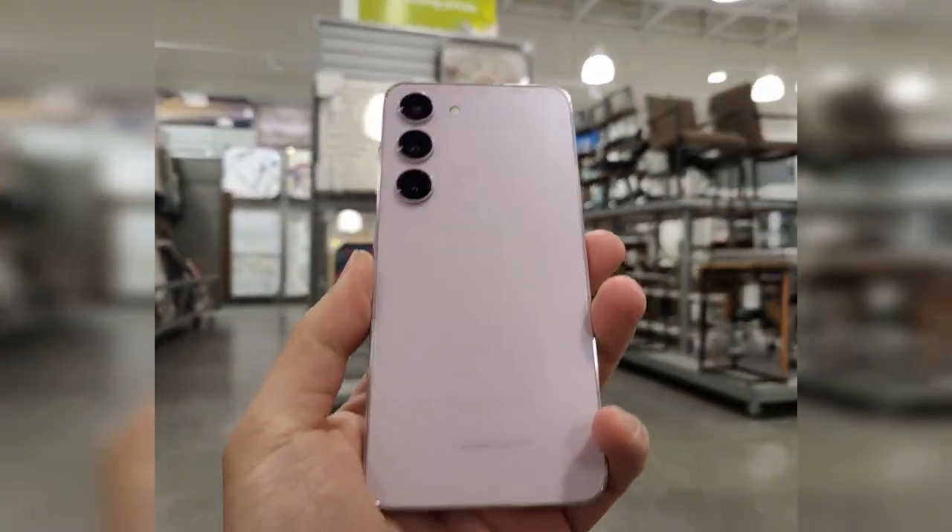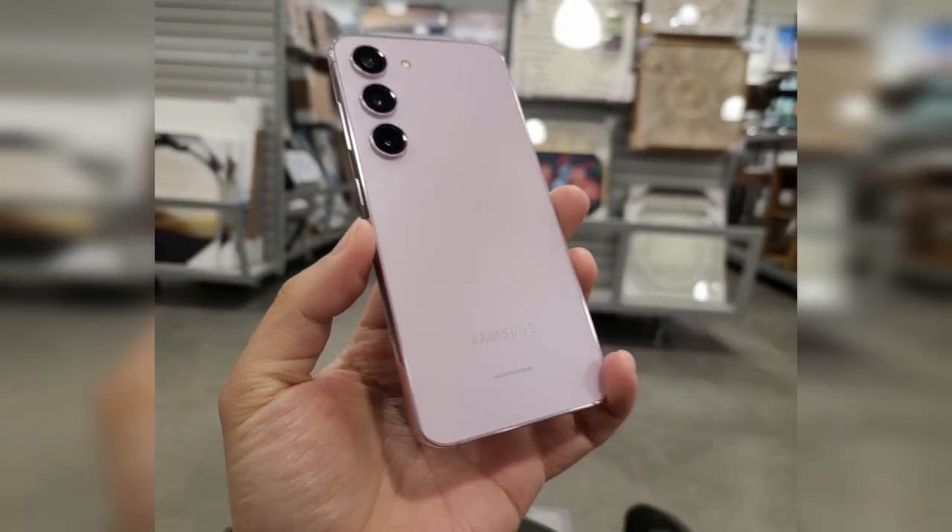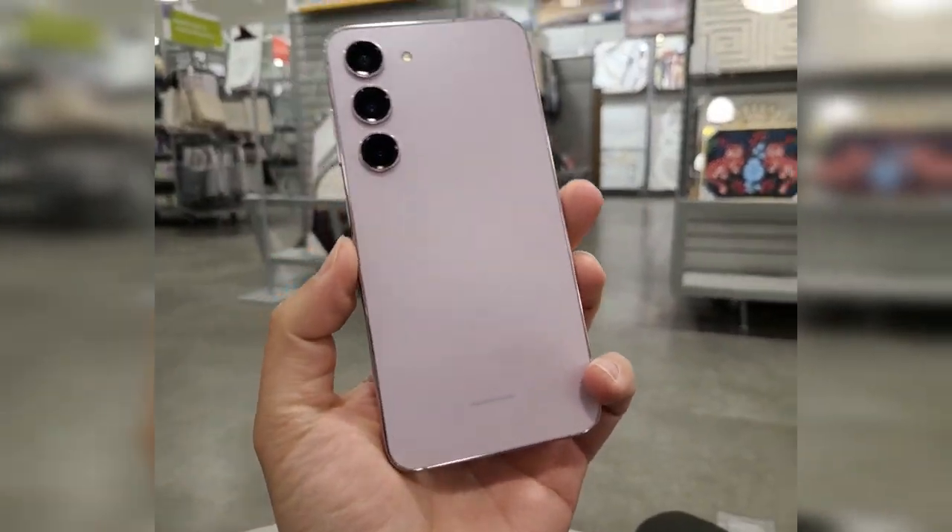Hey guys, I'm back again. Welcome to day 52 in the life of the Galaxy S23. Today I'm going to talk about how you can help with your banana gate issues, for those of you who are not aware of what that is.